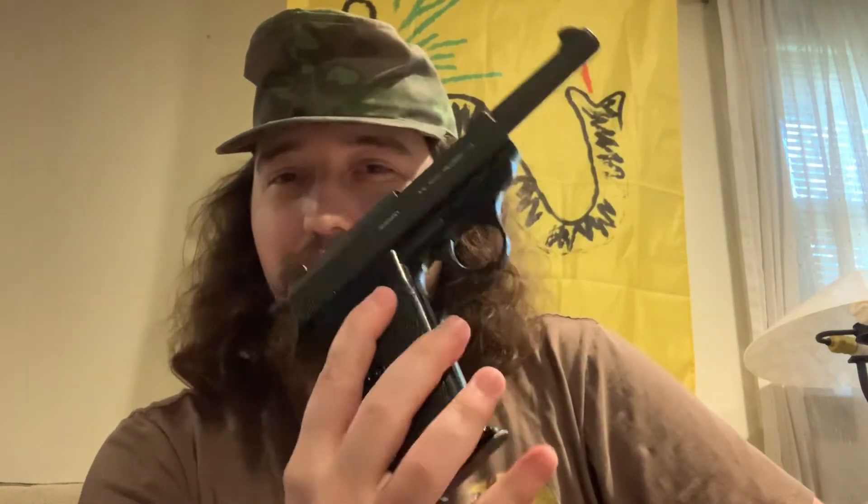Pros and cons of something like this: the pro is you get a neat collectible at not too much money. The con is, if you plan on using it for self-defense, it's incredibly meh. There are definitely a lot of better choices for $500 that you can get, such as the Taurus, Smith & Wesson, etc. But it's very cool, it's very eye-catching, and quite a few people are going to turn their heads when you show up to the range with one of these.